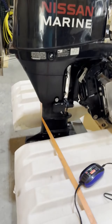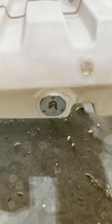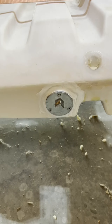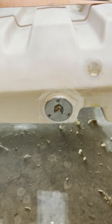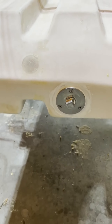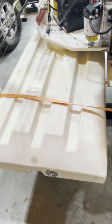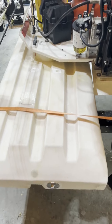On the back of the boat I did run stainless steel drain plugs. I don't love stainless and plastic together, but I did it, and I'm pretty sure it's going to work fine.